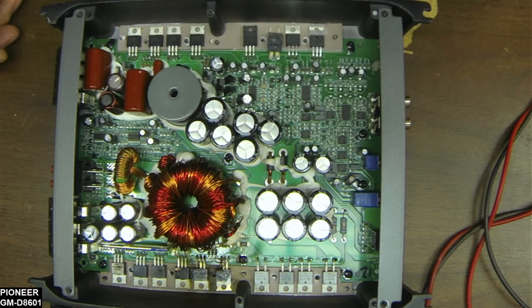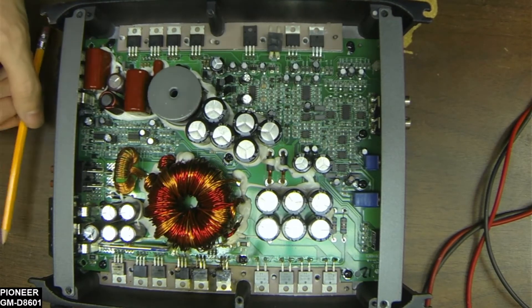They even have different date codes on the 4227s on the output. Like I said, I pride myself on quality and attention to detail as an independent repair shop. I'm going to replace all four of these 4227s to make them matched, and of course replace all the 3205s to make a matched set as well.